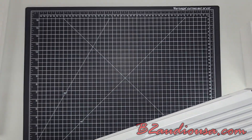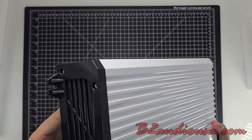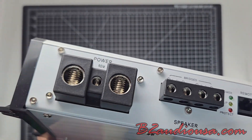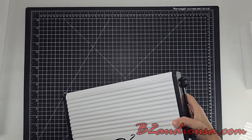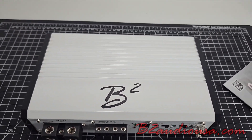Let's get into the features a little bit more. The RMS power at 4 ohms per channel is going to be 650W, and the RMS power at 2 ohms per channel is going to be 1150W. When you bridge it at 4 ohms, it's going to release 2300W, with a frequency response from 10Hz all the way to 27kHz.